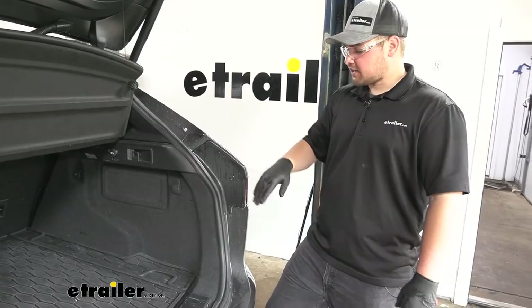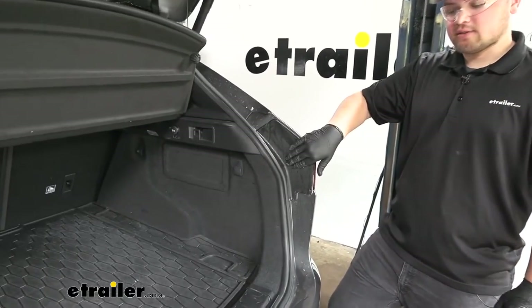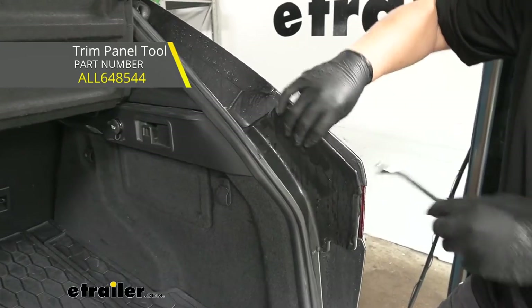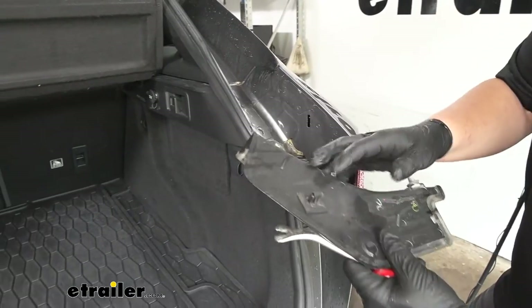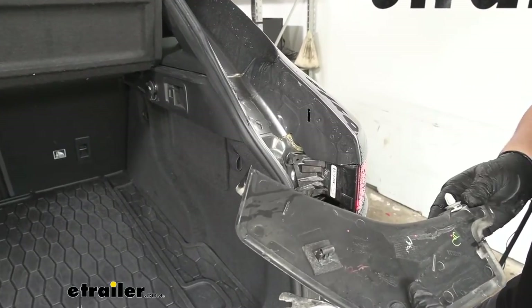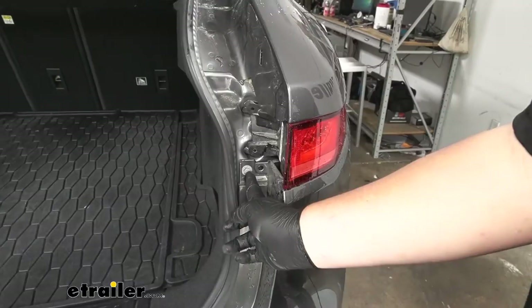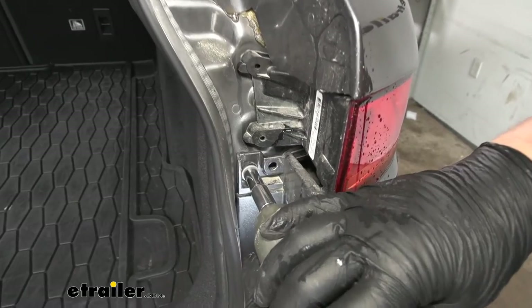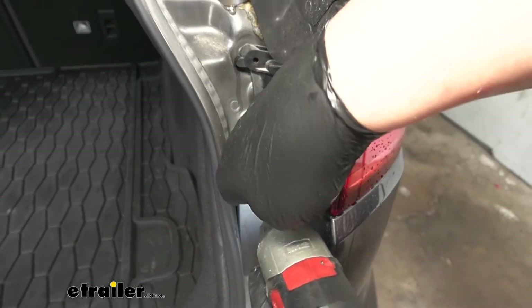Now I want to open our rear hatch. We're going to have a panel here on the side of our tail light. We just want to grab a trim panel tool, work our way behind here, pop those clips out, and then remove it. We'll repeat that same process on the other side. We now need to remove a 10-millimeter bolt right at the corner underneath that panel — we'll have one of these on the other side as well.